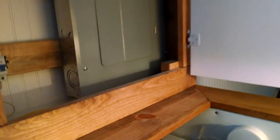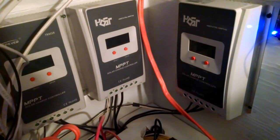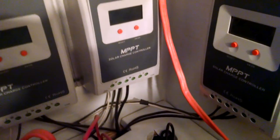From the panels, we go down to the lower part of the cabinet. Here are three of our charge controllers, 40 amps each. They're fed directly by the solar panels, and from there we're charging our battery bank, which is below.